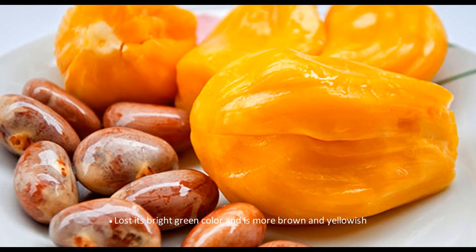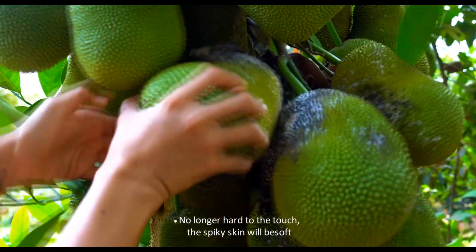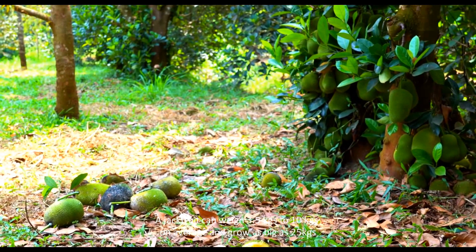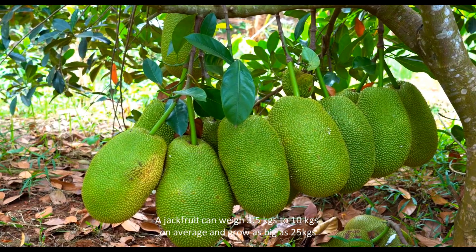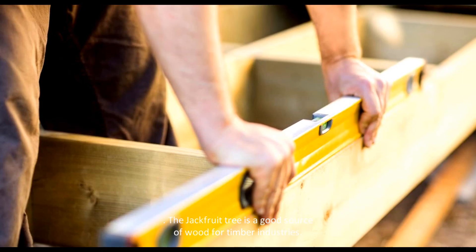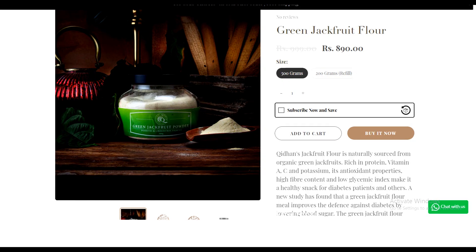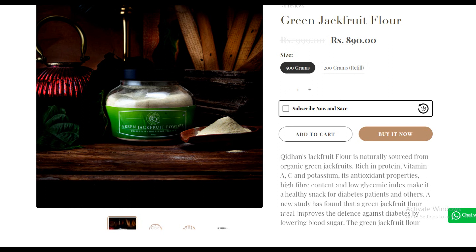Signs of ripeness include a strong fruit smell, loss of bright green color becoming more brown and yellowish, no longer being hard to the touch, and the spiky skin becoming soft. The jackfruit can weigh 3.5 to 10 kilograms on average and grow as big as 25 kilograms. The jackfruit tree is also a good source of wood for timber industries, and many parts of the tree may be used in the preparation of medicines.